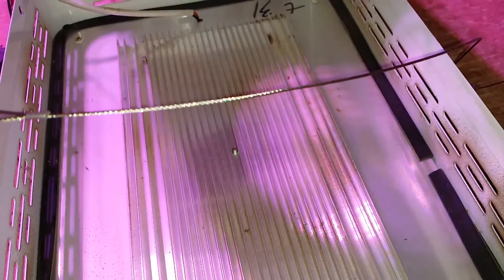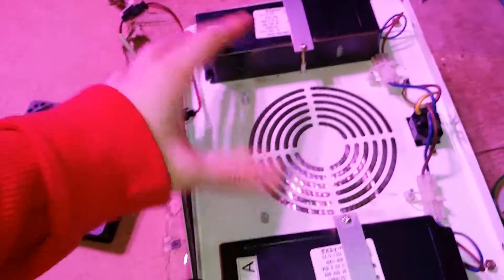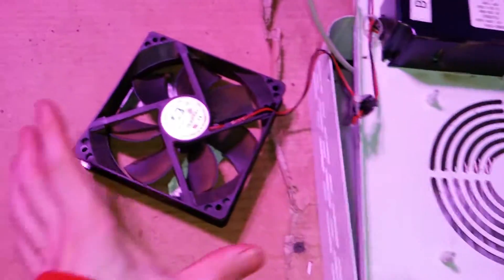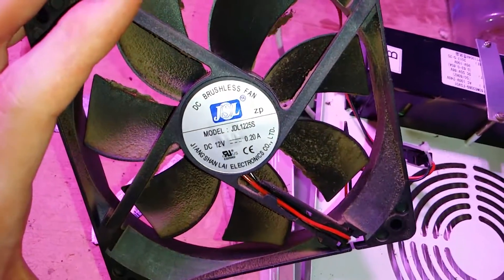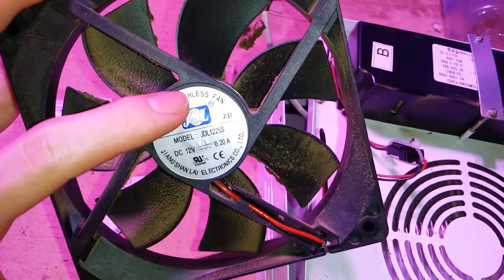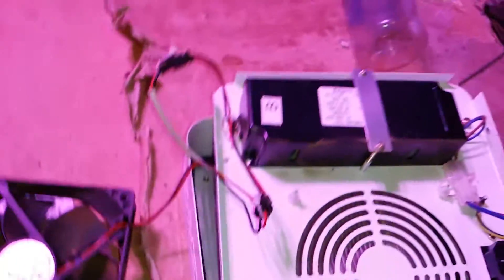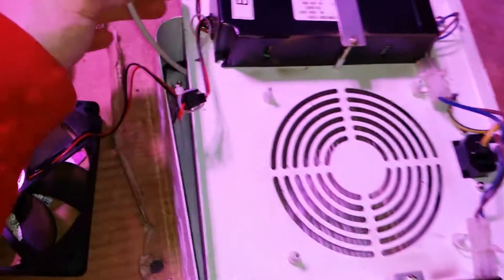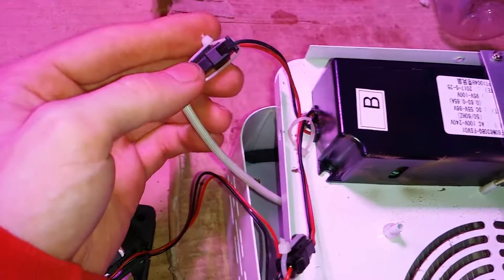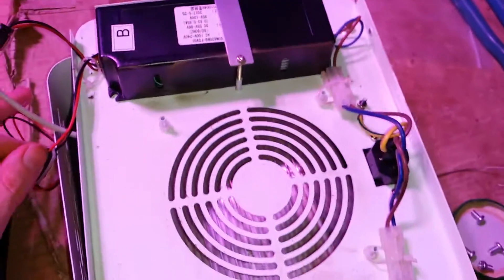This is the big aluminum heat sink on the LED panel, and the individual ballasts for each half of the panel. I'm pretty certain this is a 120mm DC brushless, 12 volt, 0.2 amp fan. Very nice little fan. Everything seems to be in perfect working order. Nice to see that there are connectors for most of the wiring and circuitry on the inside as well.